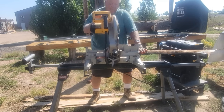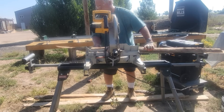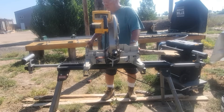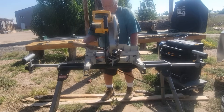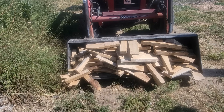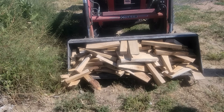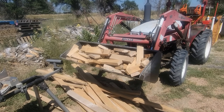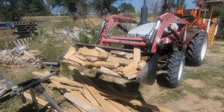I cut out my first bucket load of scraps from the sawmill. The Power Queen battery went from 99% down to 95%, so that's a lot of cutting. The battery held up well. There's the second bucket load, and the battery went down from 95% to 91%. So it looks like it's going down about 4% per bucket load.